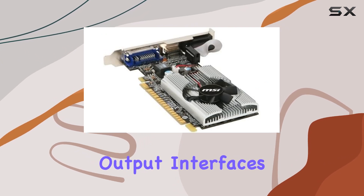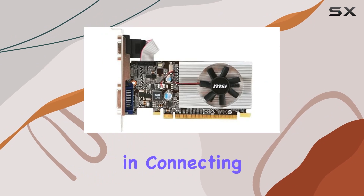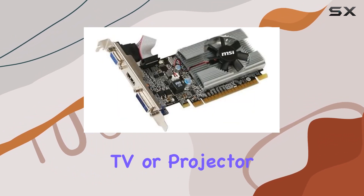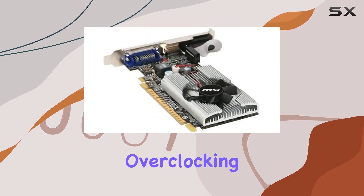With video output interfaces including DVI, HDMI, and D-Sub, you have flexibility in connecting your display devices, whether it's a monitor, TV, or projector. One standout feature is the MSI Afterburner Overclocking Utility,